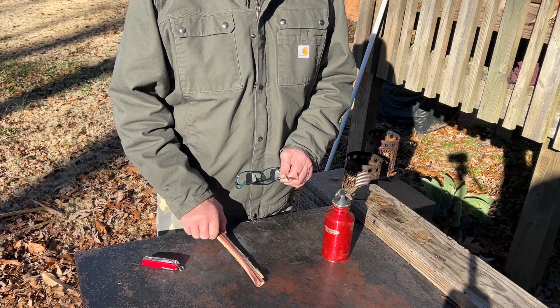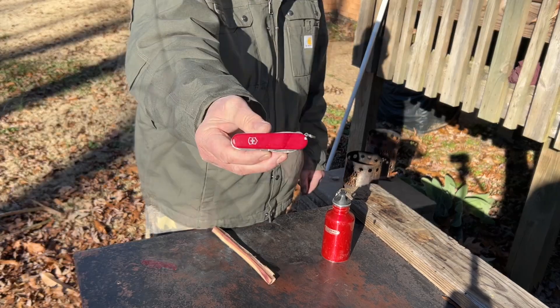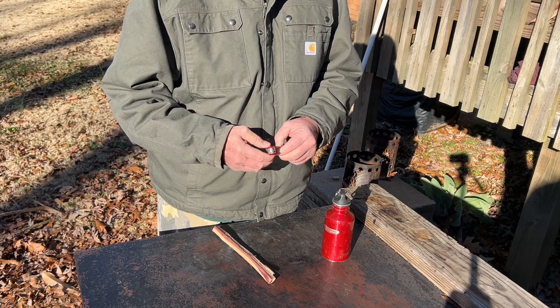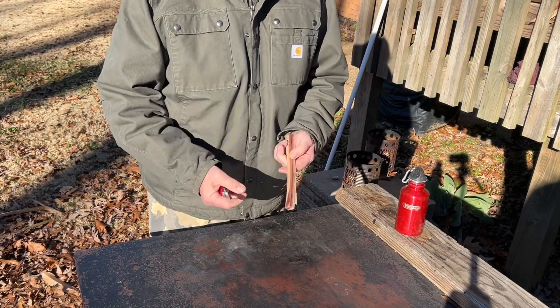Like I say, I've never tried it on wood shavings before. Let's get started. Swiss army knife — field master — very, very sharp blade. Let's give it a try in the wind.